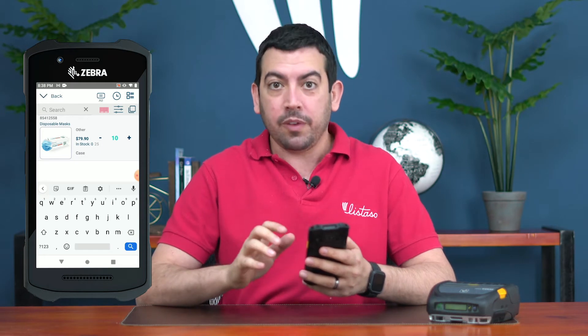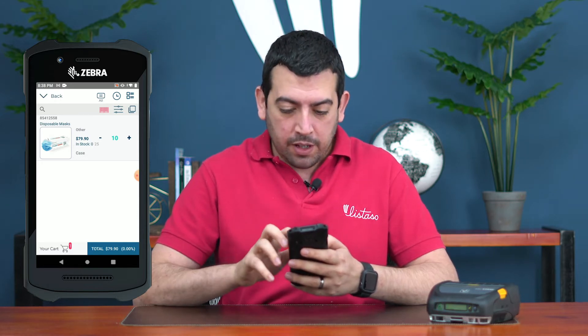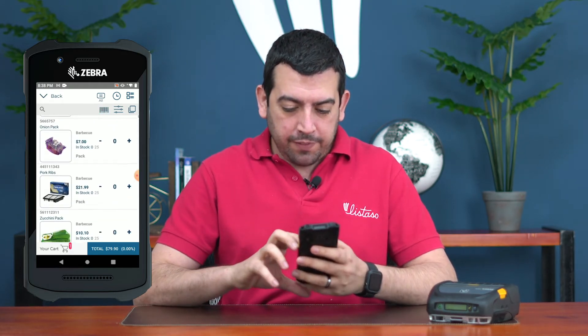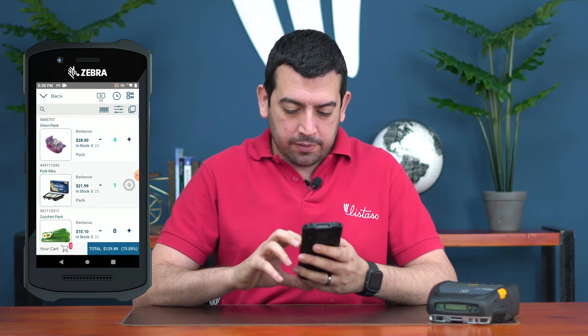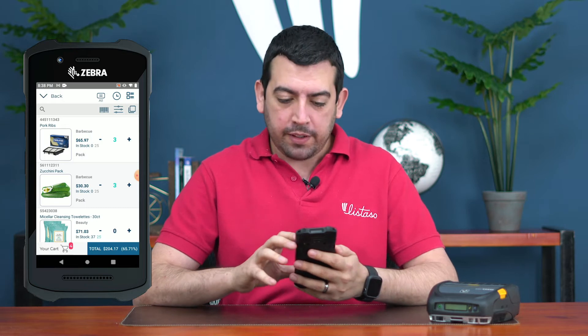If I don't want to scan, I can search by code, description, or category, or I can just tap on the products one by one and start adding what I need.